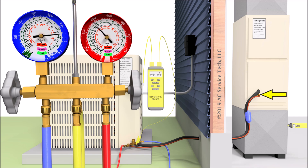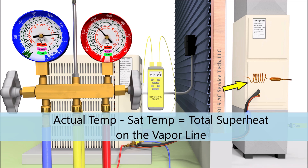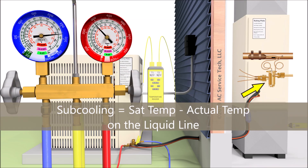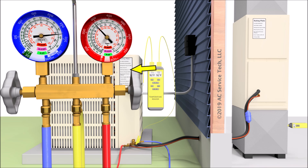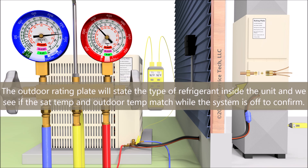We need to check the refrigerant charge of this system with the total superheat method. If the system had capillary tubing, you'd also check it with the total superheat method. If the system had a thermostatic expansion valve, then you would need to check the refrigerant charge using the subcooling method. It's kind of nice checking with the subcooling method because you can tell what the target subcooling is just by looking at the rating plate — it's usually posted there as the target subcooling. But when you check the refrigerant charge of a system with a fixed orifice such as a piston, you need to use the total superheat method.